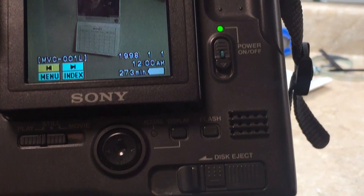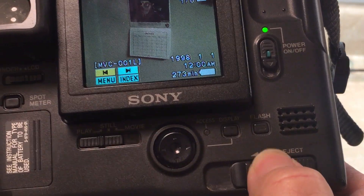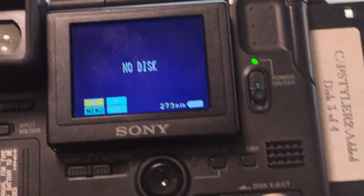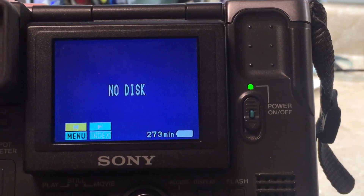Let's eject the disc. You've got to push down on that with the thumb, then slide to the left, and the disc will come out. Now we're reading no disc on the camera.